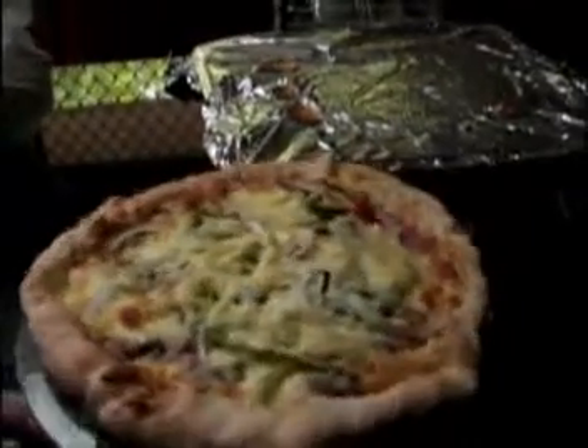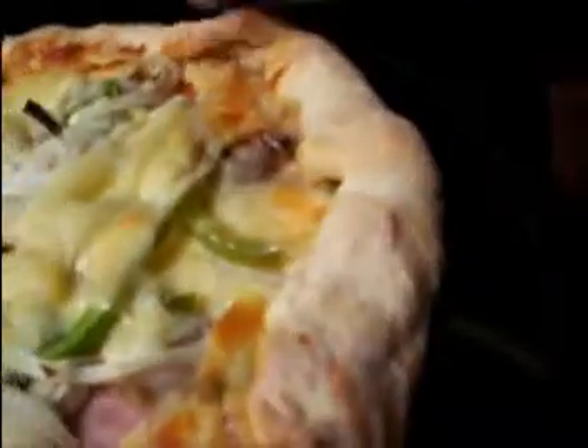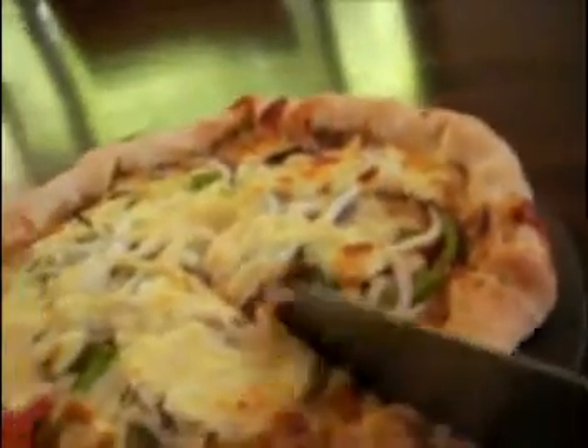This is baked pizza. Look at the inside — a lot of cheese is there. It looks delicious. Oh my mouth is watery, I had it but still.